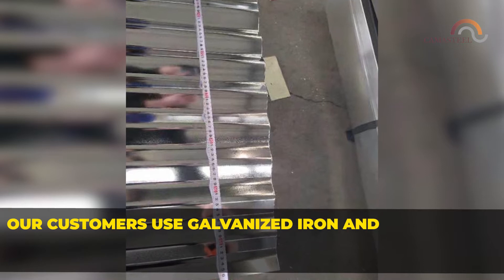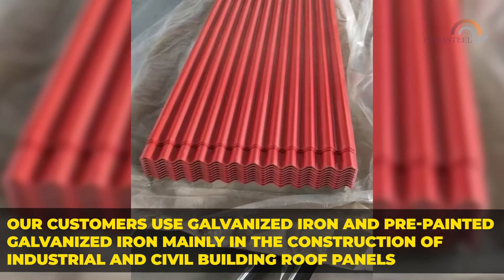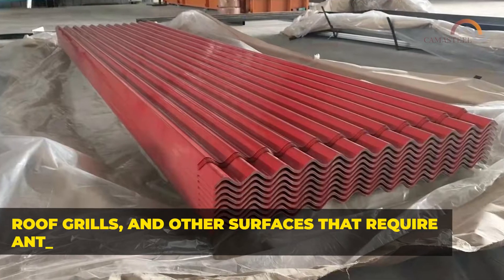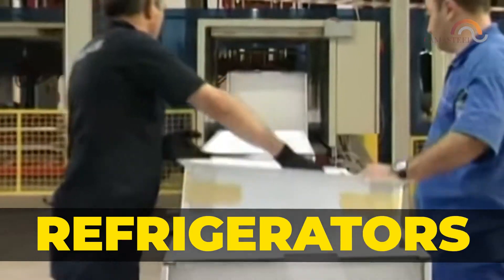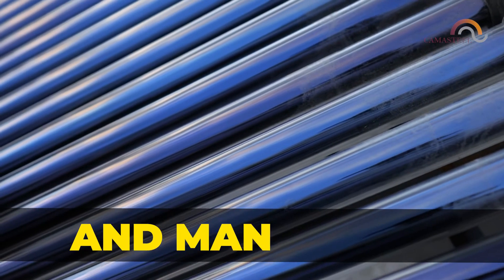Our customers use galvanized iron and pre-painted galvanized iron mainly in the construction of industrial and civil building roof panels, roof grills, and other surfaces that require anti-corrosion steel. They are also used in the manufacturing of household appliances such as refrigerators, washing machines, air conditioners, solar heaters, and many more.